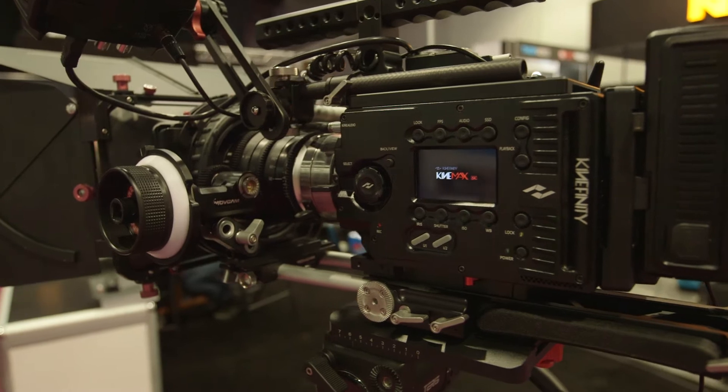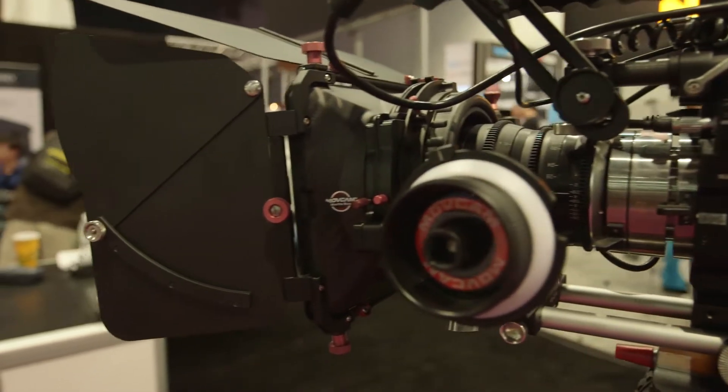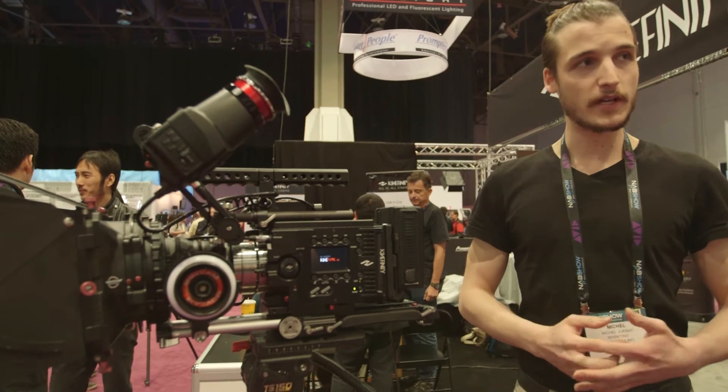The main thing about this camera is that it's very versatile. We have a lot of different resolutions, different frame rates — it can go high speed in 4K up to 100 frames.